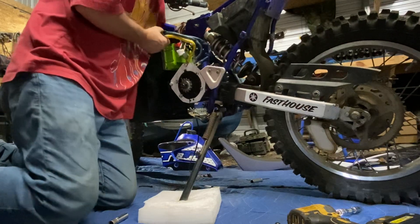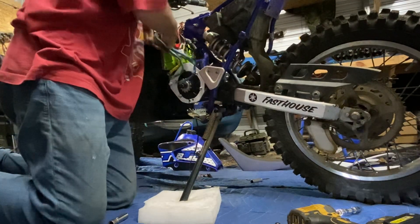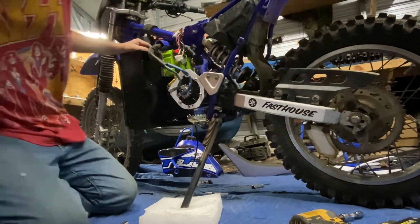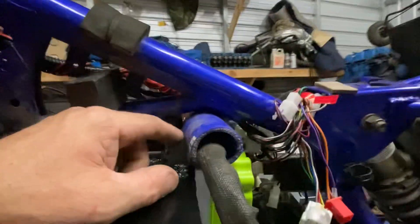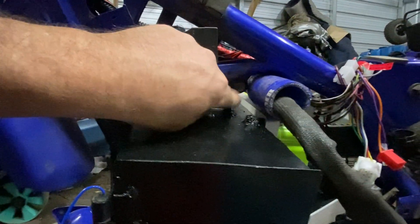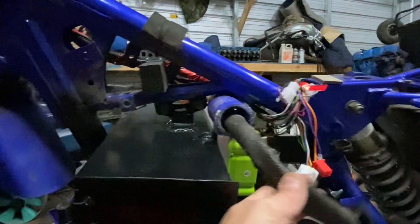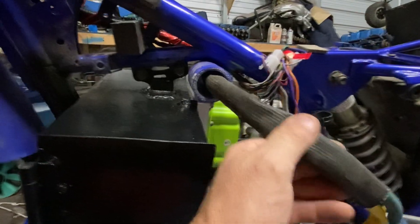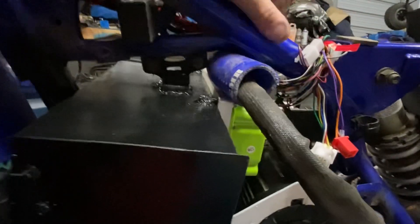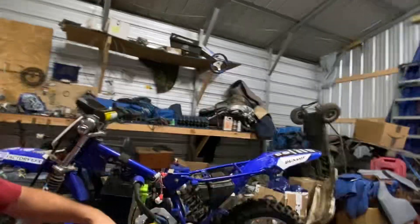I didn't want wear and tear on my wire even though it has a wire loom going around it. That's why you see this radiator hose right here — I didn't like the fact that this could rub on this and cause problems in the future. To protect these wires, even though they have a wire loom on them, I went ahead and put this rubber here as a channel to help protect it a little bit so I don't have to worry about it as much.